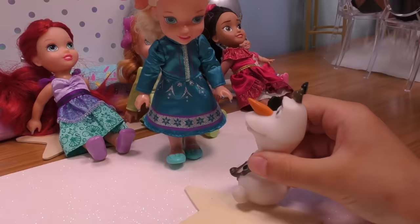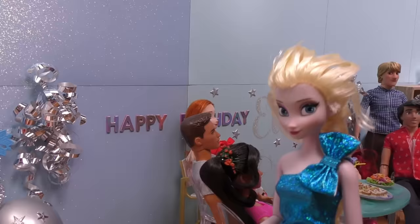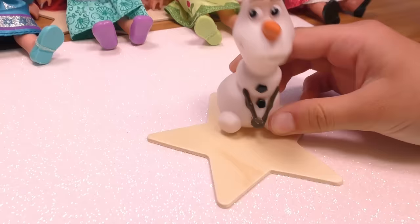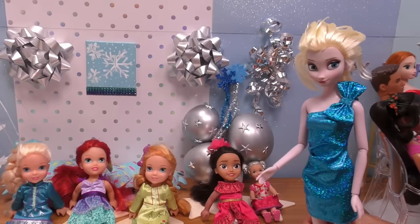Yay! I won! Good job, Olaf! Congratulations, Olaf! Yay, Olaf! Good job! Thank you, everyone. Hello, girls — and Olaf. Elsa, Elsa, I won the game! Yay! I'm a star — look, I'm on the star, and I am the star! Good job, Olaf. I'm happy you're having fun with the girls here.